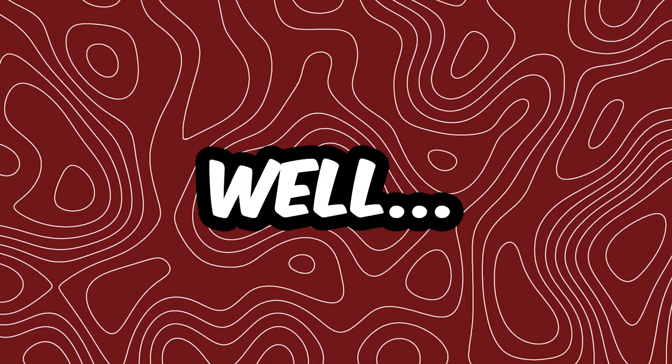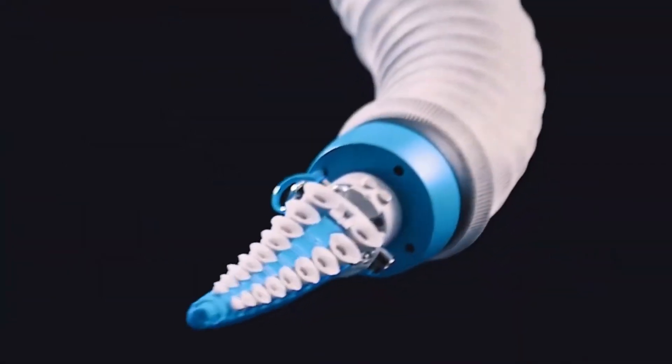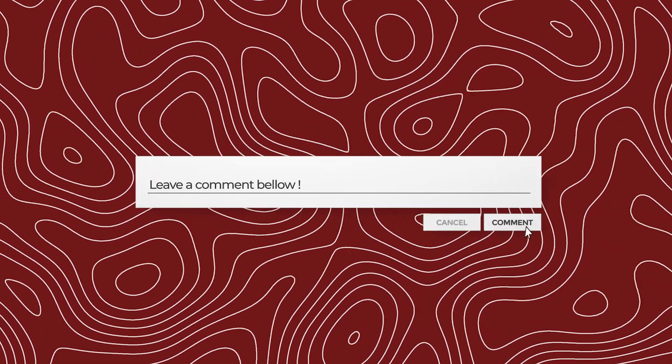Sounds unreal, right? Well, nope, it's very real. So real that it could change how we design robots. Drop a comment below with your first thoughts and stick around for a meme that sums it all up.